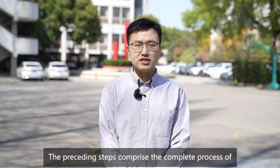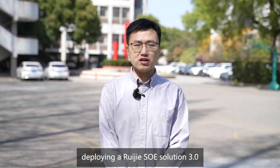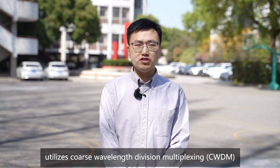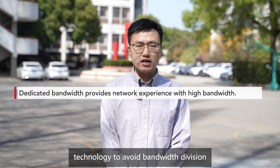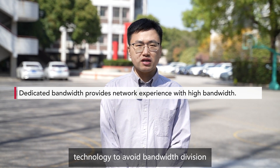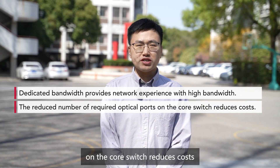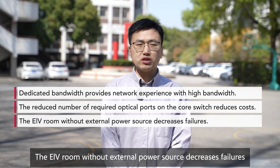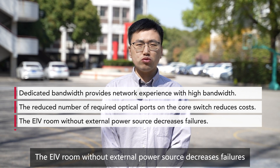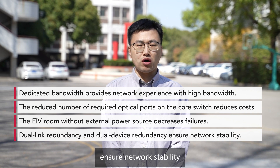The preceding steps comprise the complete process of deploying a RueGIA SOE Solution 3.0. SOE Solution 3.0 utilizes coarse wavelength division multiplexing technology to avoid bandwidth division. The reduced number of required optical ports on the core switch reduces costs. The ELV room, without external power source, decreases failures. Dual link redundancy and dual device redundancy ensure network stability.